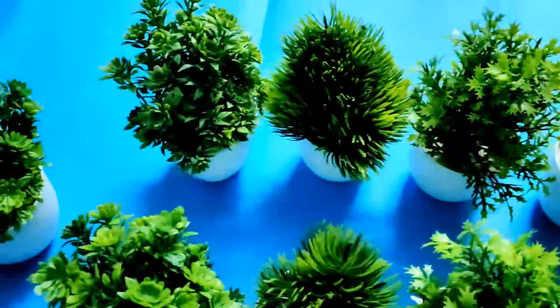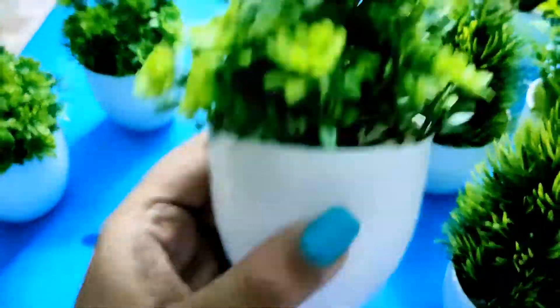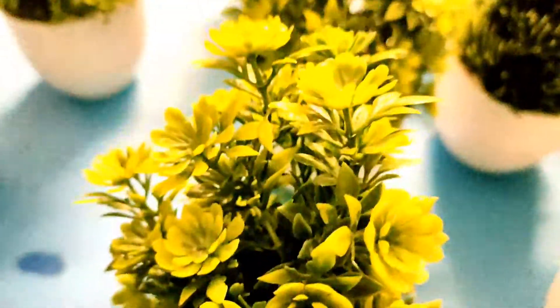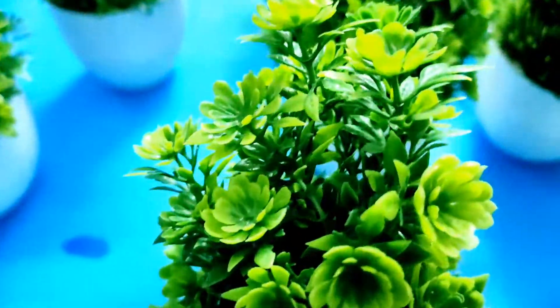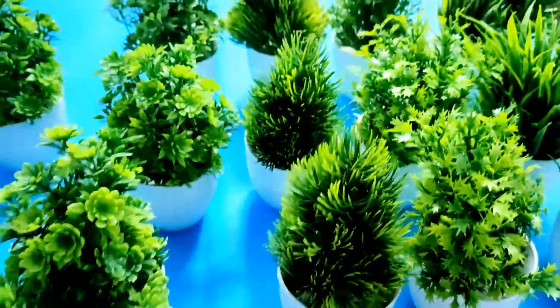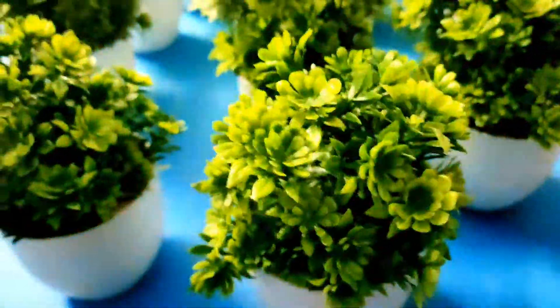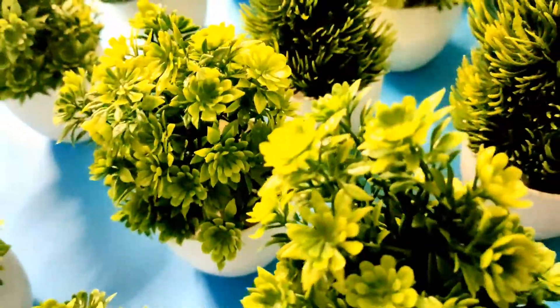Hey guys, welcome to my channel! Today I'll be sharing with you all these artificial plants with pots that I got from Flipkart. I got a pack of four different brands. I got two from the Litello set of four, which cost 649 rupees but I got it for 234 rupees. You get a pack of four, they are 15 centimeters, and they come in other colors also.